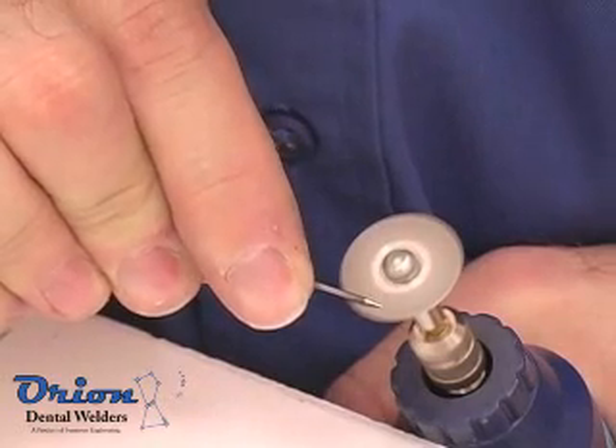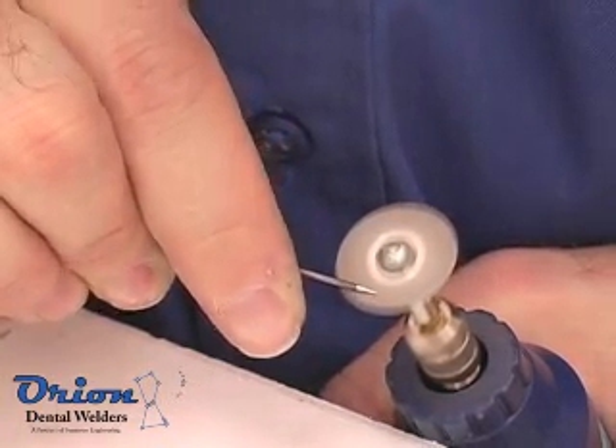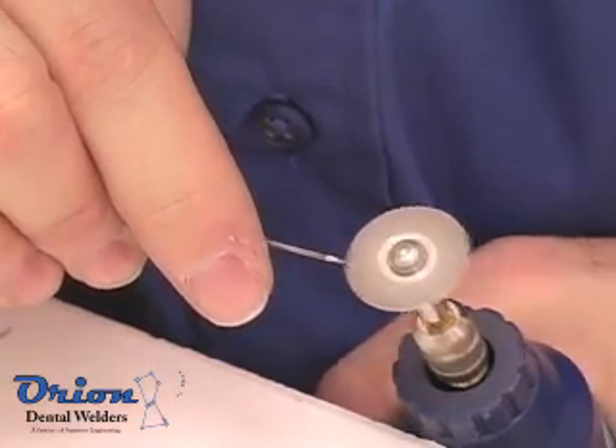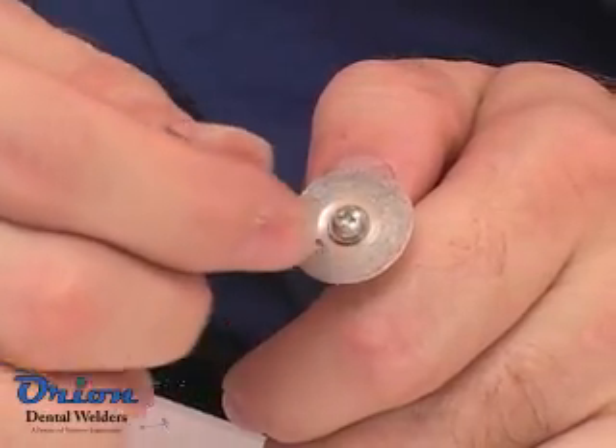Always use a diamond wheel to sharpen the welding electrode. Grind the electrode down the length of the body to produce parallel lines and not rings. Make a very small flat at the end of the electrode to increase arc stability.